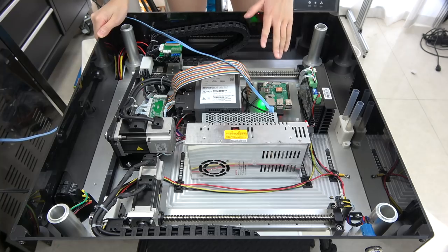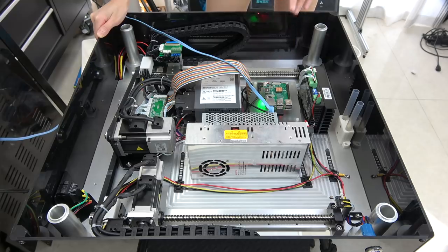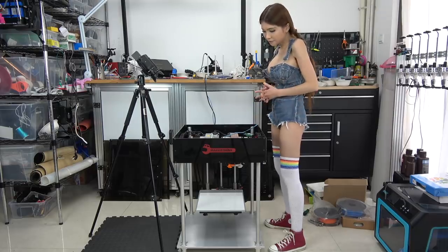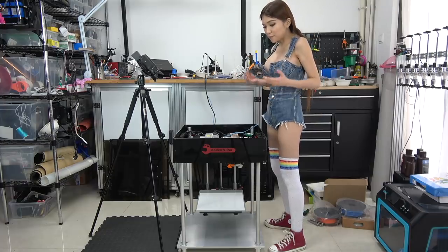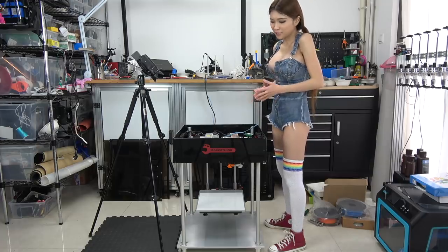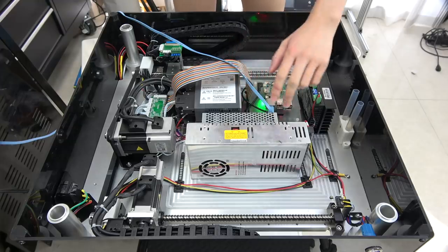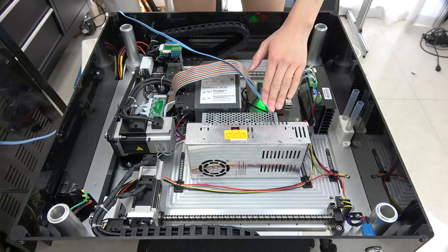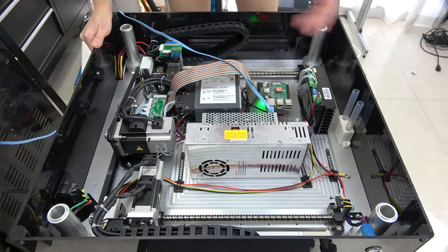Underneath the Raspberry Pi — I don't think you can see it — there is a Smoothie board for the 3D printer controller. They also use it for CNC or laser cutter machines. I think it is a pretty good choice, but I'm talking to them about maybe using a direct board that might be more suitable. After all, this is just a prototype and they are going to make some changes later. And here they are using a power supply.